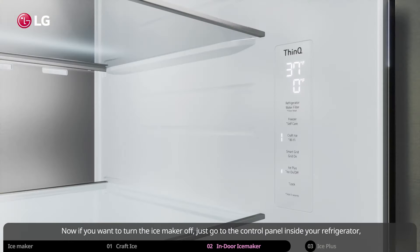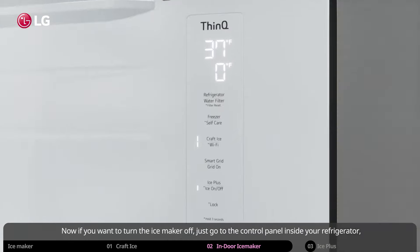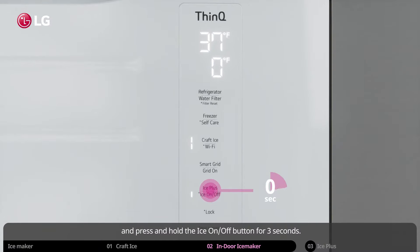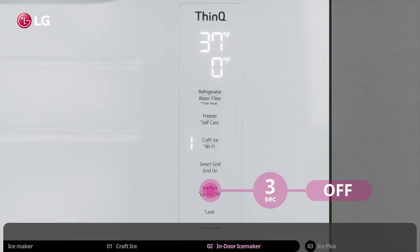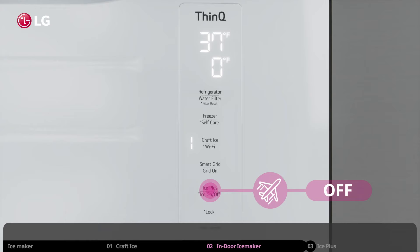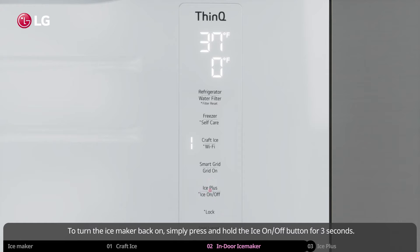If you want to turn the ice maker off, go to the control panel inside your refrigerator and press and hold the ice on/off button for 3 seconds. It is also a good idea to turn the ice maker off and shut off the water supply before leaving for a vacation. To turn the ice maker back on, simply press and hold the ice on/off button for 3 seconds.